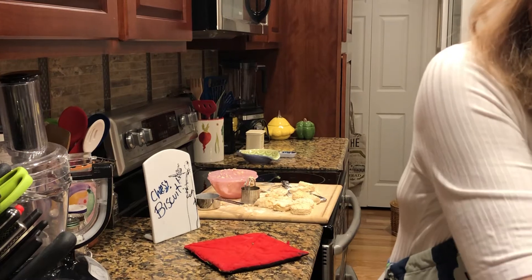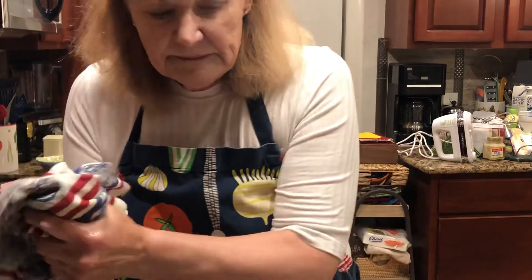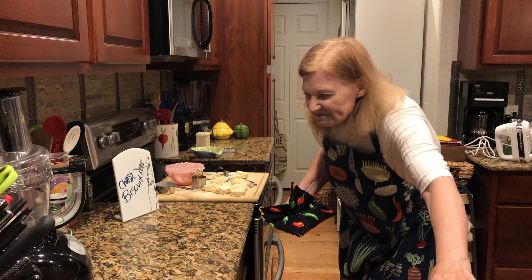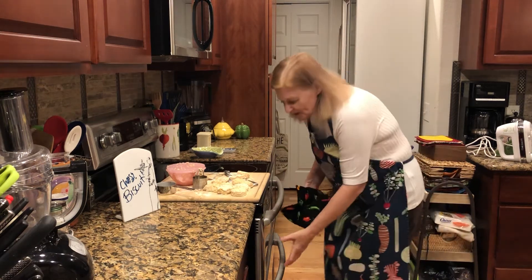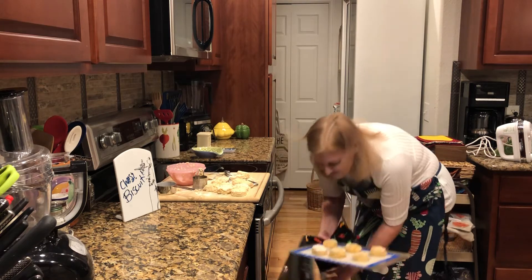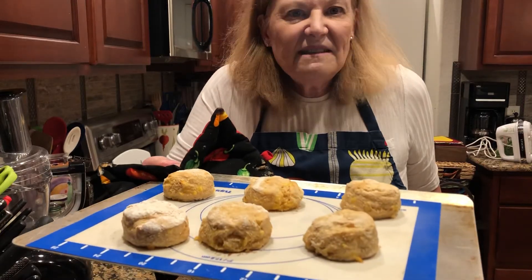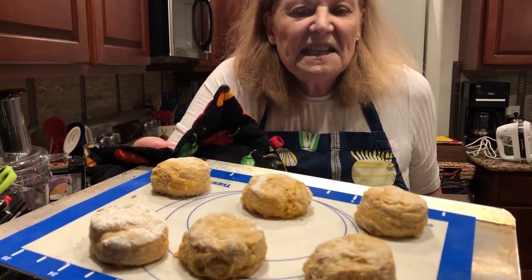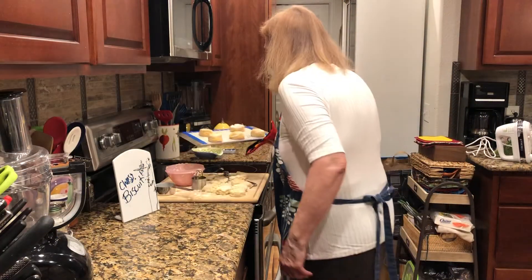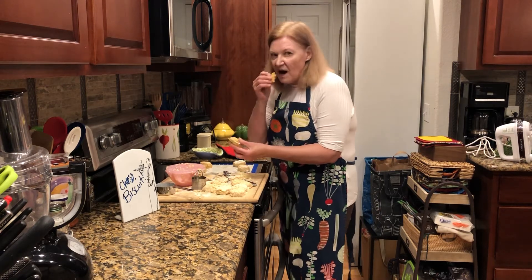I'm going to pull these other biscuits out of the oven. They should be ready, actually, because the timer was about to go off. How do they look? There's no way to get biscuits like this unless they're made at home. Oh, somebody's already going for a biscuit! I'm going to try this out. Oh, it's too hot, of course.